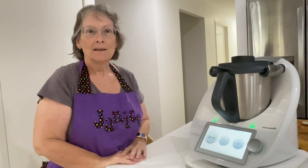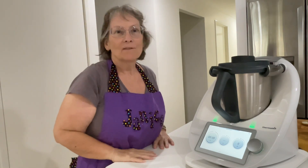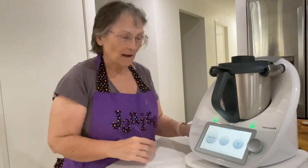Hi, for those of you that don't know me, my name is Janice and I'm a Thermomix Consultant. I really love cooking from scratch and seeing what I can make so I don't have to buy it from the supermarket. Today I'm going to make peanut butter.